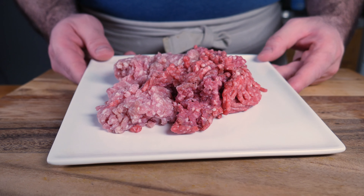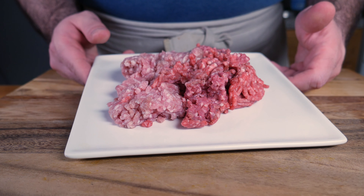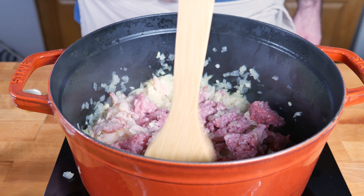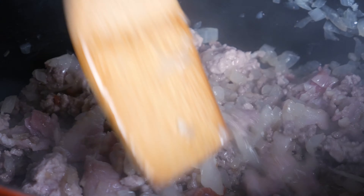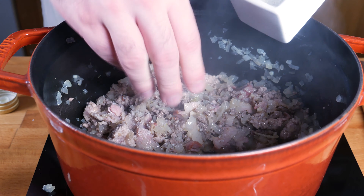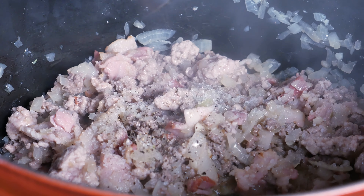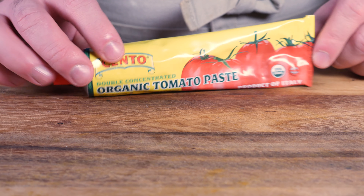Then I've got about 200 grams each of ground beef and ground pork. Throw that in, start to chop it up with your spatula so that it breaks into little pieces, and brown it on all sides. Once it's nice and brown, let's season it with some salt and some black pepper. You could also throw in some curry powder, which I think is some of the British influence in Maltese cuisine.